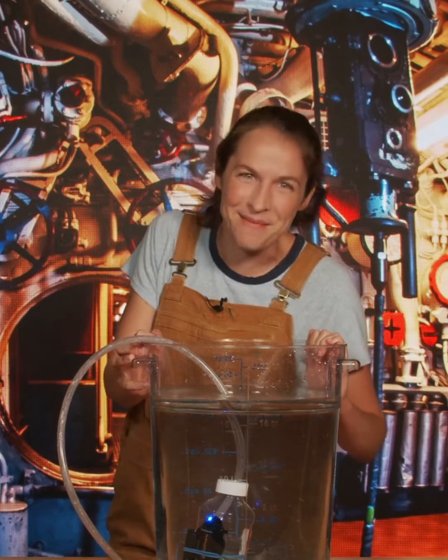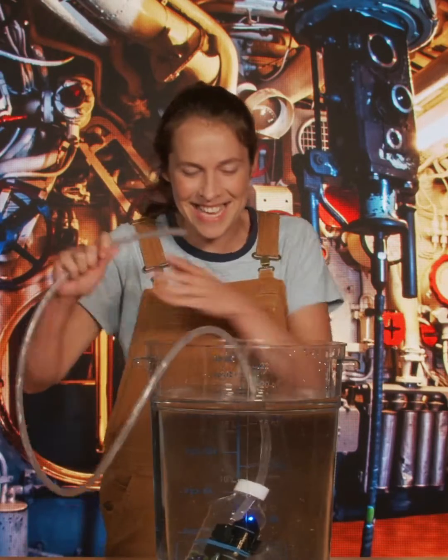So what do we do when we want to go back up? Well, submarines bring along extra air, packed really tightly into tanks. When they want to go back up, we just pump that air back into the water tanks like this.